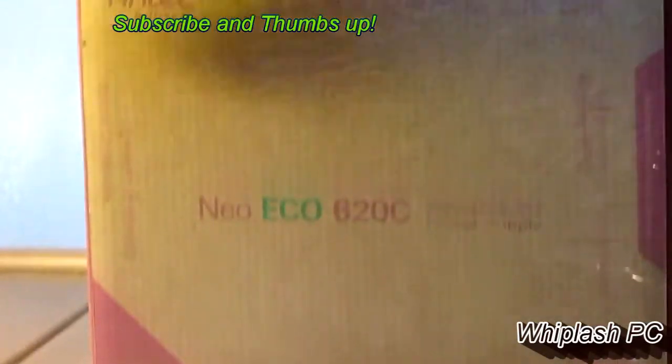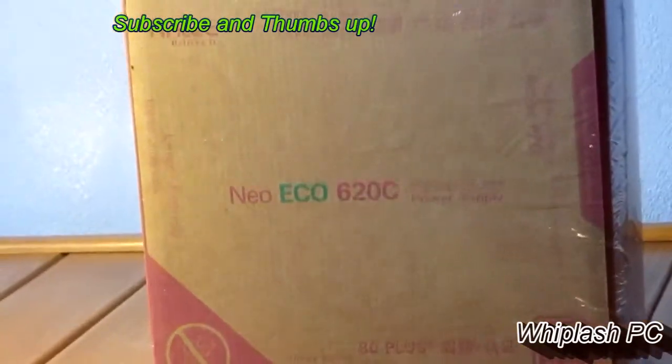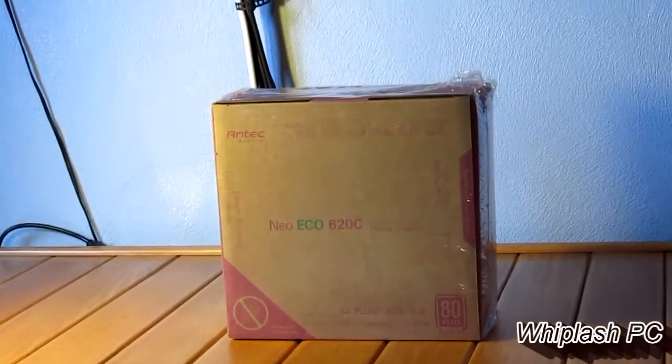Hi, this is Colton from WhiplashPC.com. Today we have the Antec Neo Eco-Friendly 620 Watt Power Supply. It's a 620C, which means continuous power.